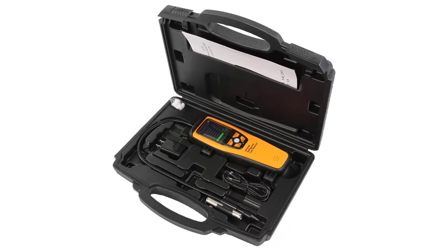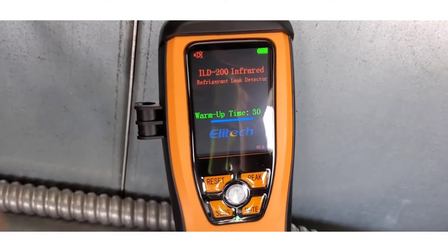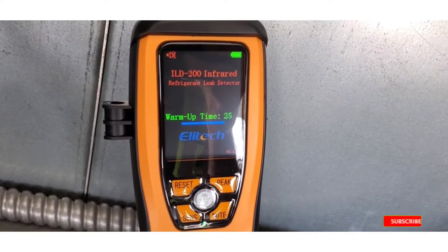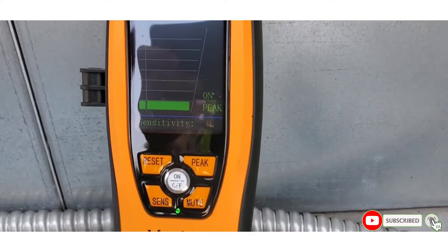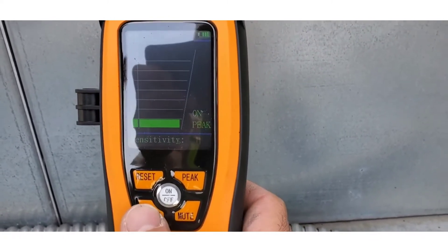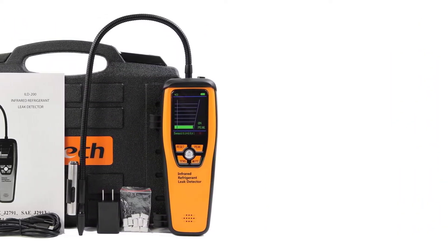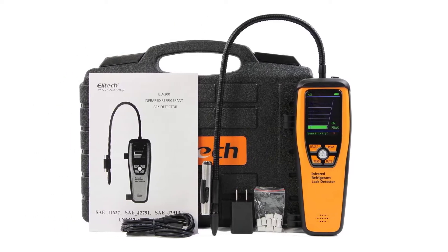Any of you that have used cheap detectors in the past will know just how frustrating it is when you need to replace them far more often than you would like. As for the sensitivity levels on the L200, there are three preset levels with the max level being 4 grams per year. Using the probe on this detector, you will be able to identify leaks of any halogenated refrigerants usually within a matter of seconds. This leak detector will also last around 6 hours of continuous use and comes with a rechargeable battery, so no frequent battery changes.